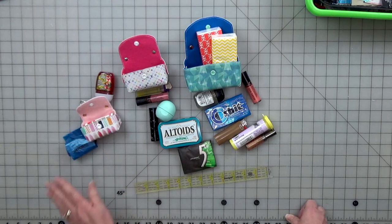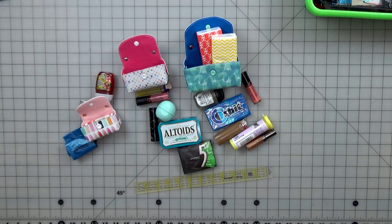So there you go — those are the three sizes and what fits in them. If you enjoyed my video, give me a thumbs up, leave comments below — if you liked it, didn't like it, what else you'd like to see. Subscribe and you'll get more notifications when I pop out with some more great videos for you. Thanks for joining me and we'll meet you at the cutting table.